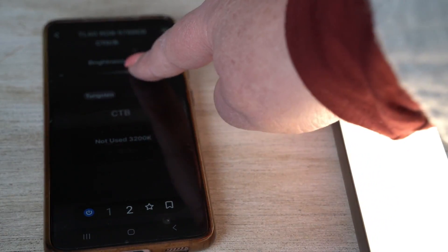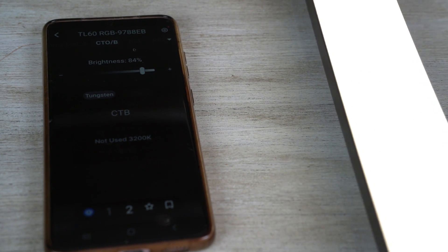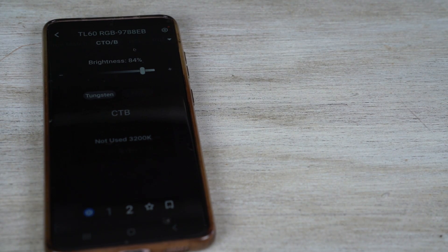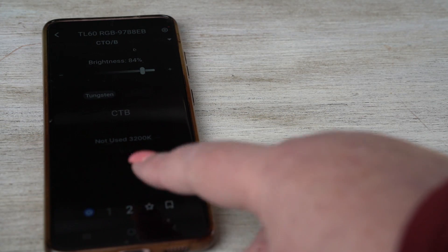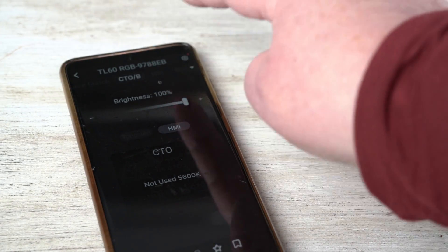I can change the brightness up or down. This is pretty handy to use the app — it's really handy if you've got the light stick up somewhere high or low that you can't really get to. So to be able to use that is pretty cool. I can play with different things in here and go into different functions.